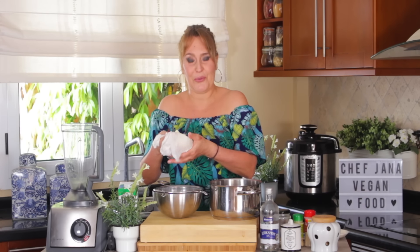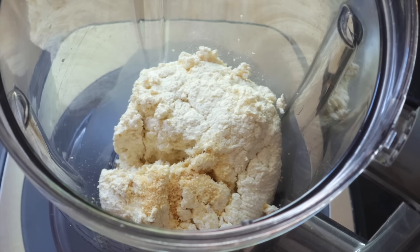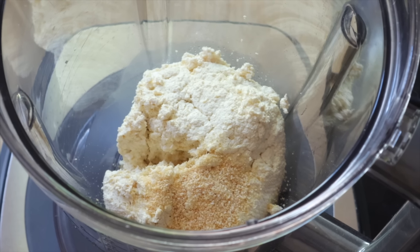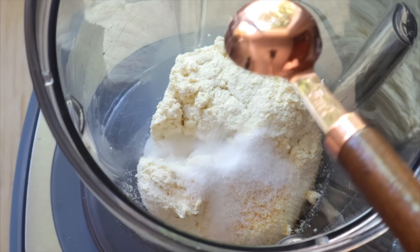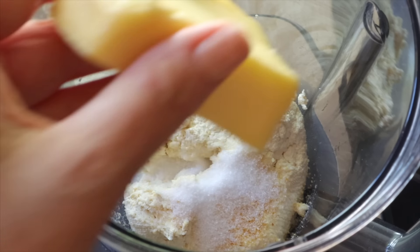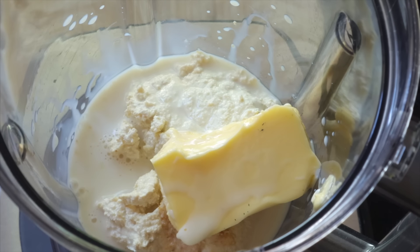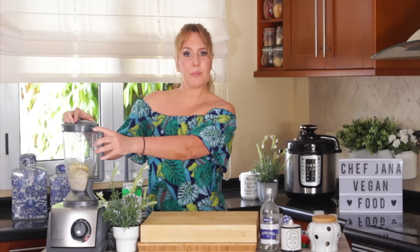This is almost like a tofu now, so we're going to add it to a blender. To that we're going to add half a teaspoon of garlic powder, half a teaspoon of onion powder, half a teaspoon — maybe a little bit more — of salt. By the way, all the measurements and everything about this recipe are written down in the description box below or on my website. Also add some vegan butter — I made this one — and some plant-based milk. Now just blend it.